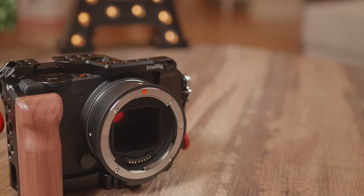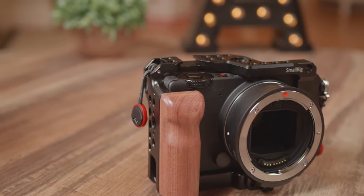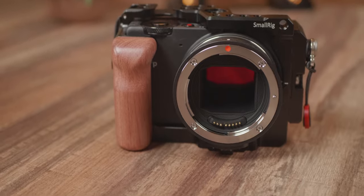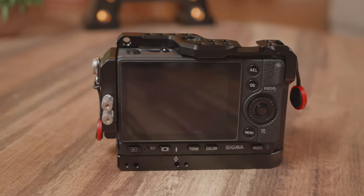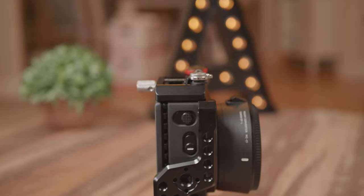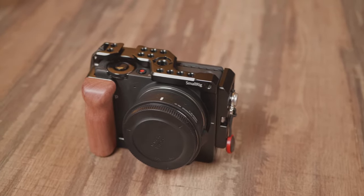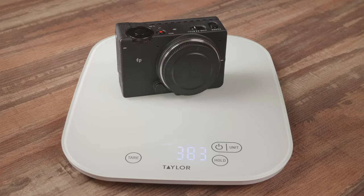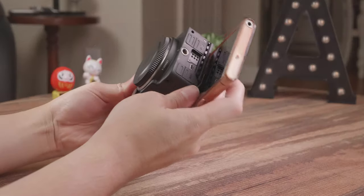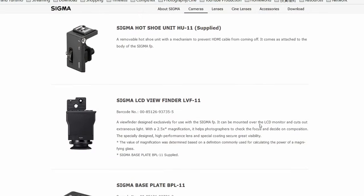The Sigma FP has a modular design. Not everyone uses a camera the same way, and in this way, users can define what the camera looks like by adding only the parts or accessories that are needed. I think this is a very important core decision, because it allows the camera to stay so compact and so light. You don't realize how small this thing is until you put it next to your phone — it's actually shorter than my phone. Sigma also has many dedicated accessories that can be attached to the FP.